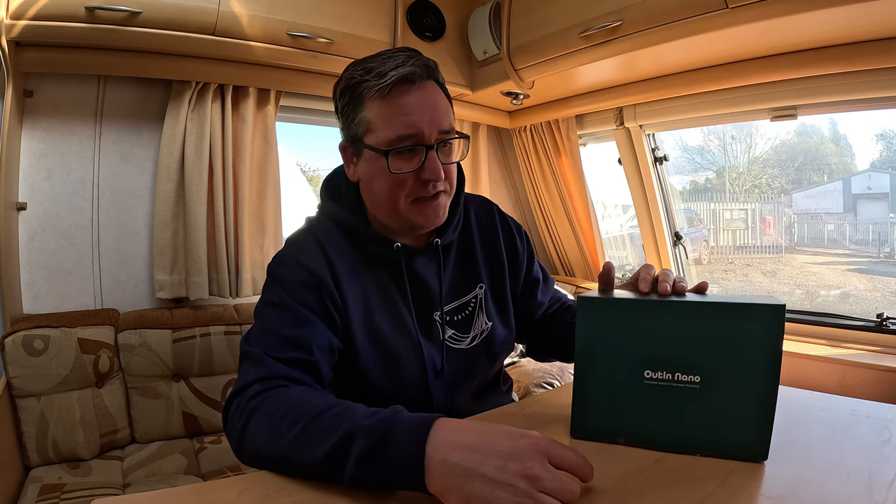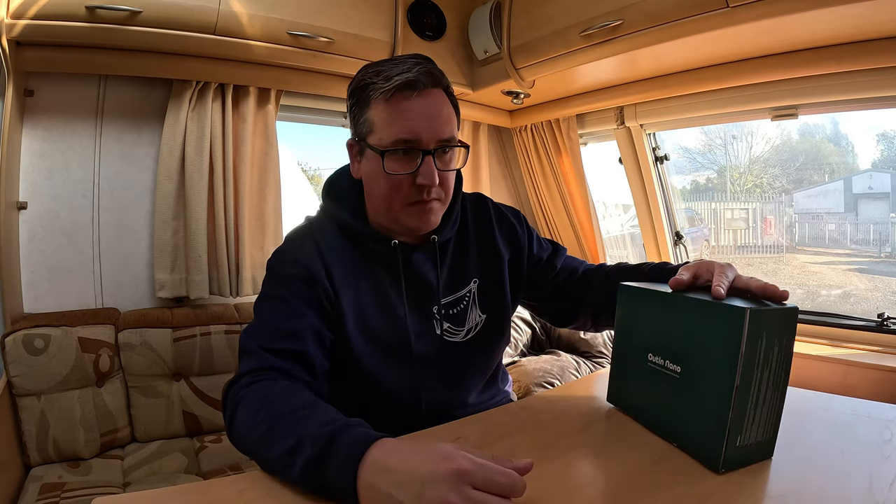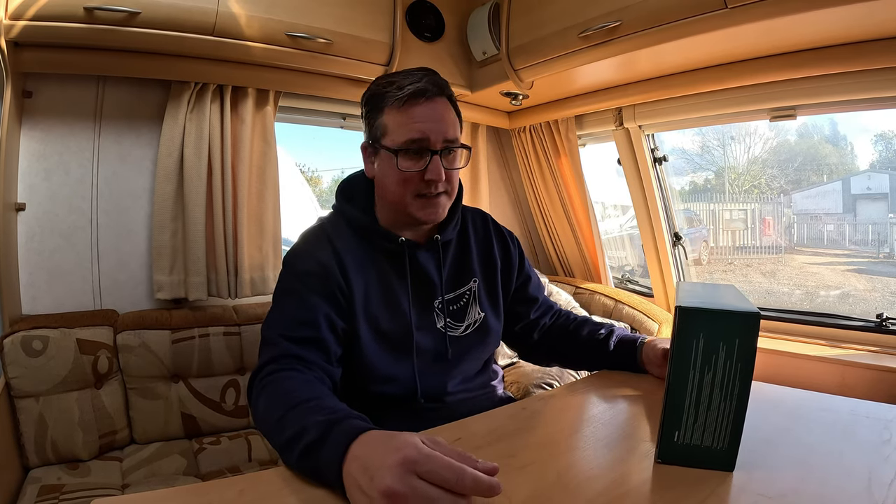That is until now, or just recently. So back in August — and I do owe a bit of an apology — Outland reached out to me and asked me if I wanted to take a look at one of their portable electric espresso machines. I said yes. I have been using it for the past couple of months, and if you've watched my prior videos, you would have potentially seen me using it, because I do use it all the time.